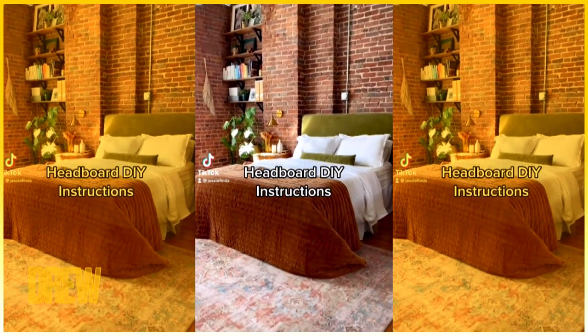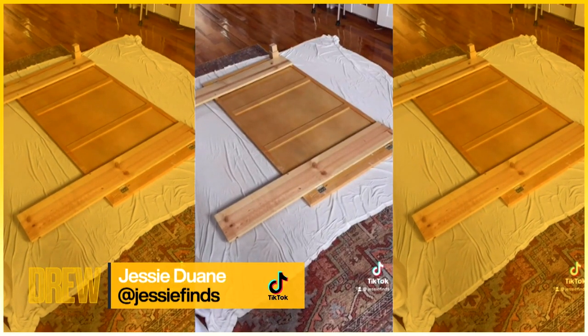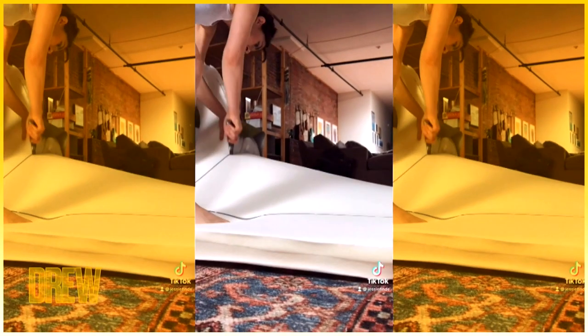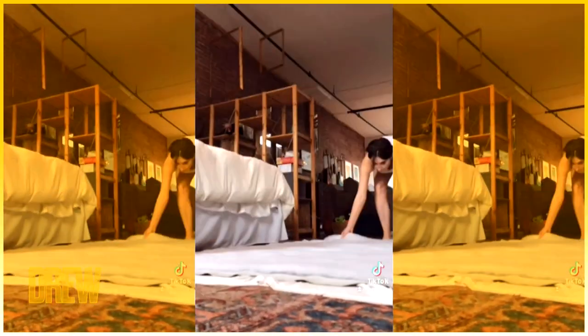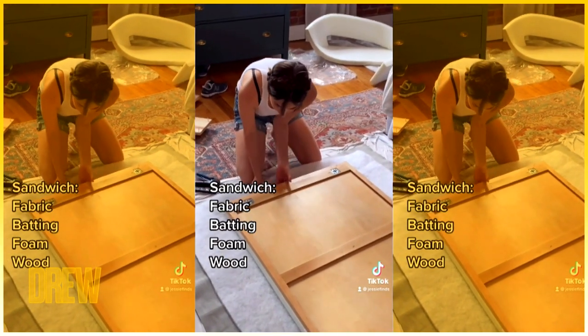Thanks so much! Here's the detailed DIY of how I made my headboard. I upcycled my old headboard, but all you need is a giant piece of plywood cut to the size of your bed — for a queen it's 60 inches by 30 inches. You'll also need some foam; I bought a twin foam mattress and cut it to size. Then get two yards of fabric and two yards of batting.